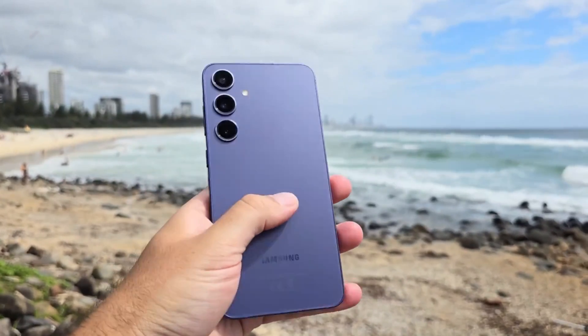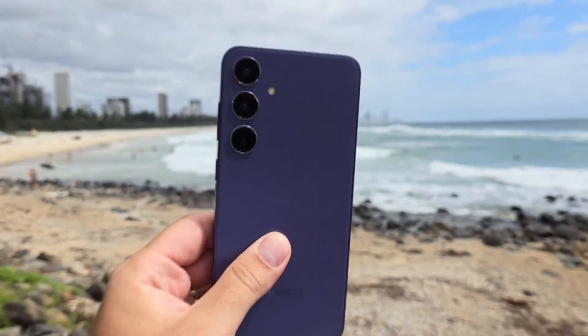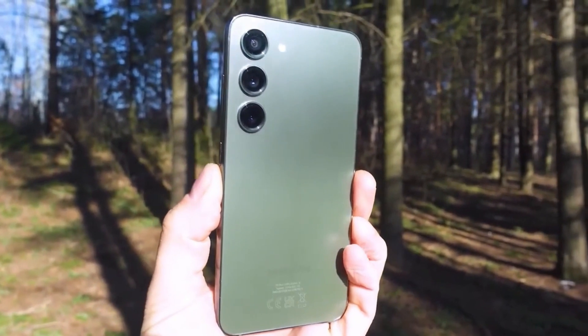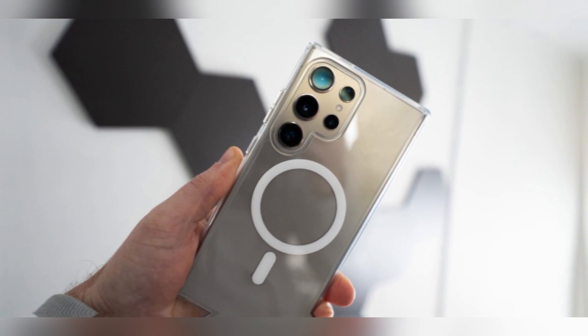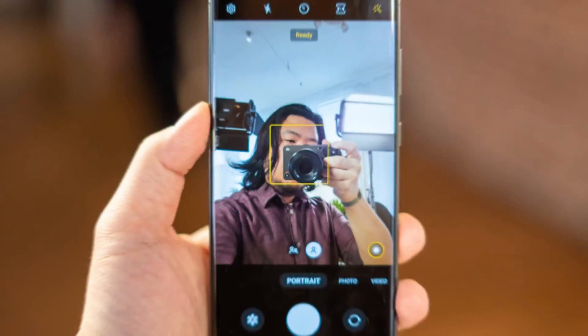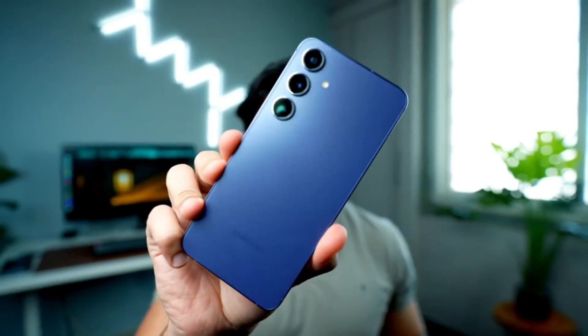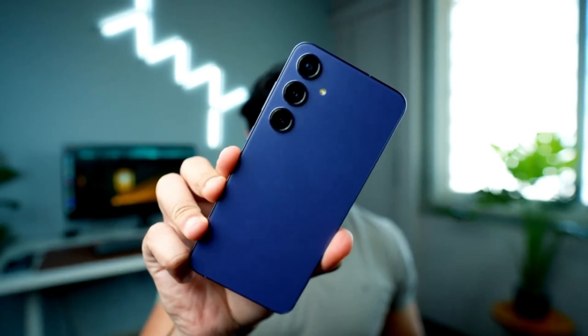As we gear up for the Galaxy S25 Ultra's launch, it's essential to note that this device will retain its beloved quad camera setup. However, leaks suggest some significant upgrades, particularly to the telephoto and ultrawide cameras. The Galaxy S24 Ultra already impressed us with its photography capabilities, but Samsung seems ready to take it a step further.